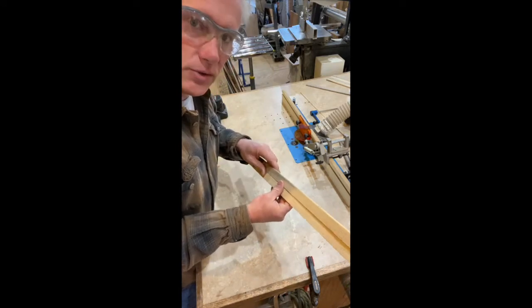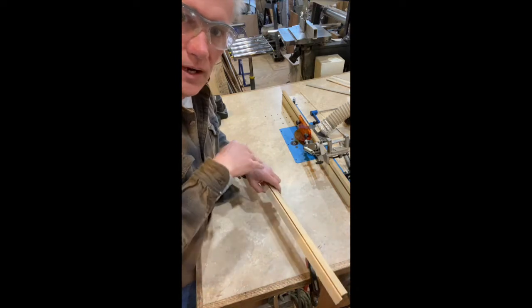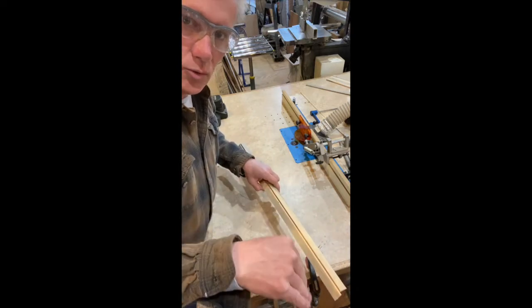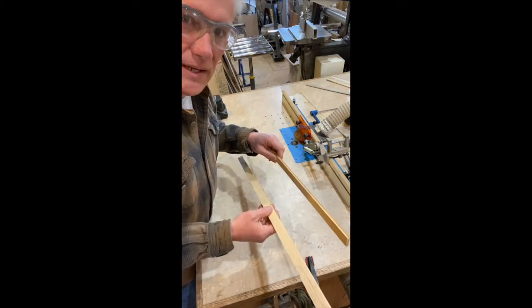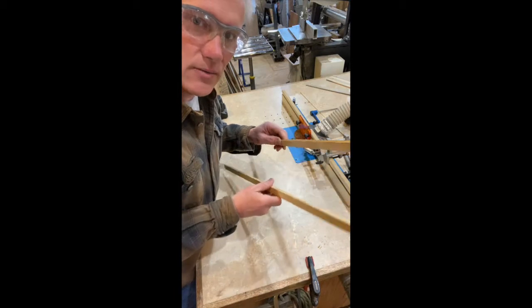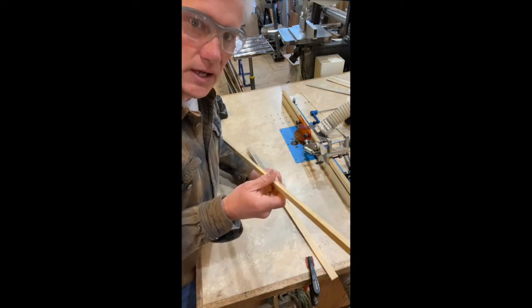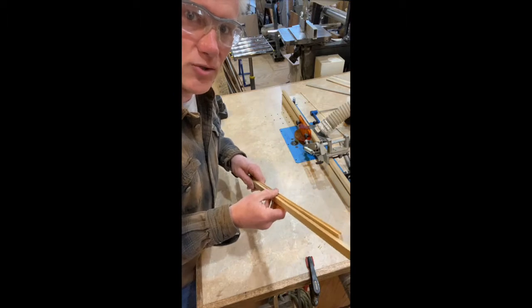I'll show you where I 3D printed some holders to do that. In the book they talk about just taking a two-by-four and running a groove through it so you can hold and support the strip, but the 3D prints actually turned out cool so I'll show that in just a bit. I've got to run a few of these cove cuts, then we'll go over and glue on some more strips.